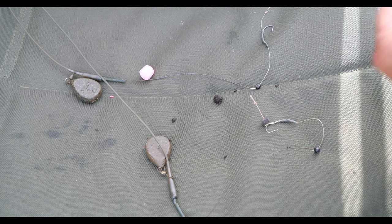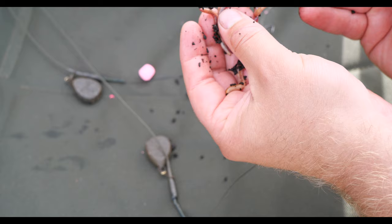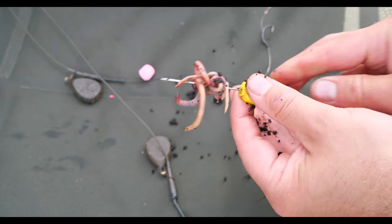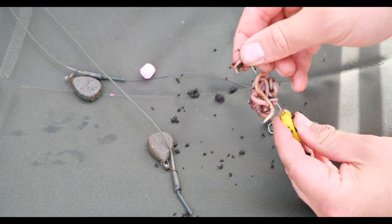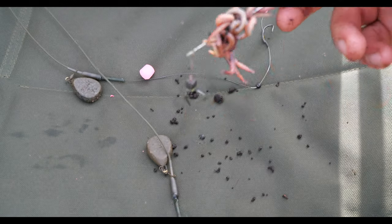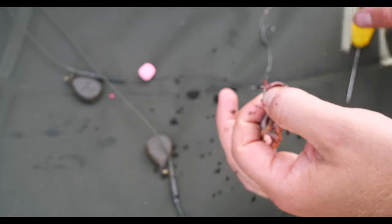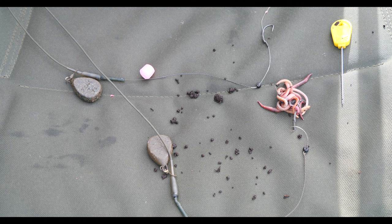Let's get back to the worm rig. You want to thread about six or seven worms — I think these are dendrobenas or tiger worms, something like that if you're in the UK. I'm fishing with my dad today and we're both using the same rigs just to show you how effective they are. Worms are really good for this because they won't break or split or come off like maggots would. Just gently thread them onto the hair, easing the worms over — you don't want to rip them in half. They usually slot on pretty easy.